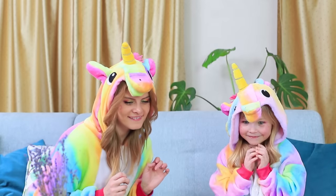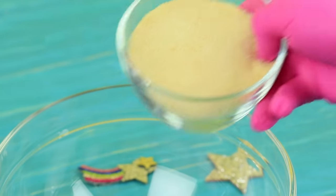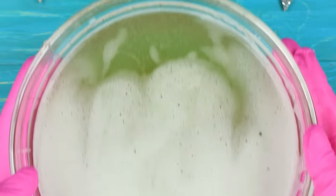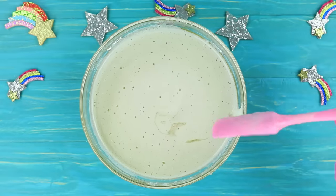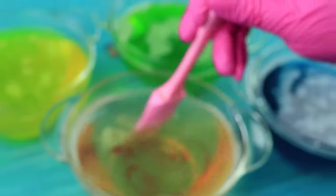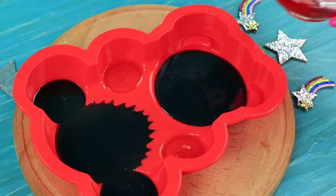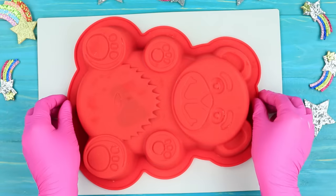Miss Gonzales made a giant gummy bear — where did her unicorn family go? They should get started on eating this as soon as possible! Pour a quarter gallon of cold water over 4½ ounces of gelatin. Let the gelatin set and melt it in a microwave. Pour five ounces of sugar into the gelatin and mix thoroughly. Divide the mix into four parts and add food coloring to each one. Pour the colorful jelly layer by layer into a silicone bear mold, letting each layer set so the colors don't mix. Remove the gummy bear from the mold when it's ready.